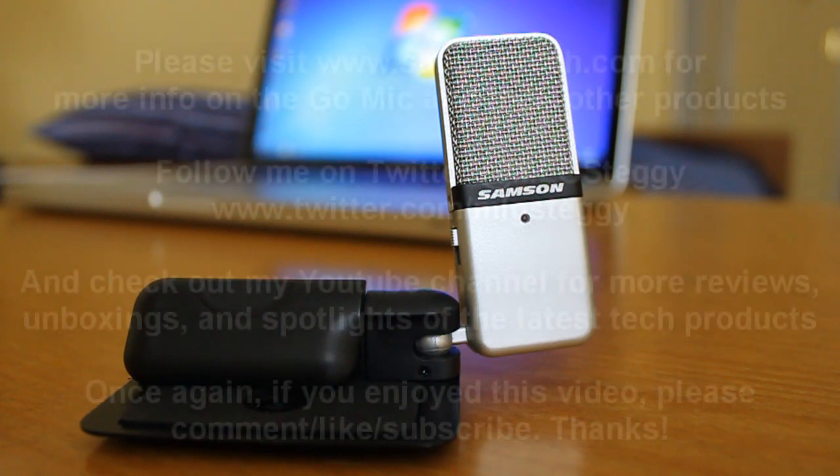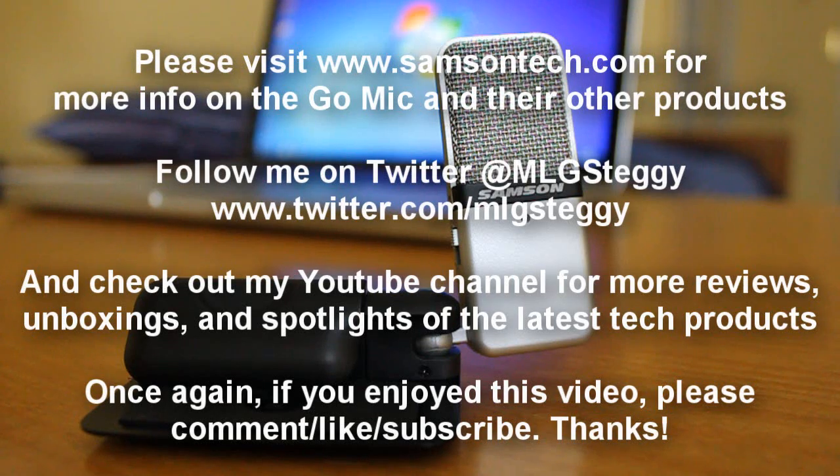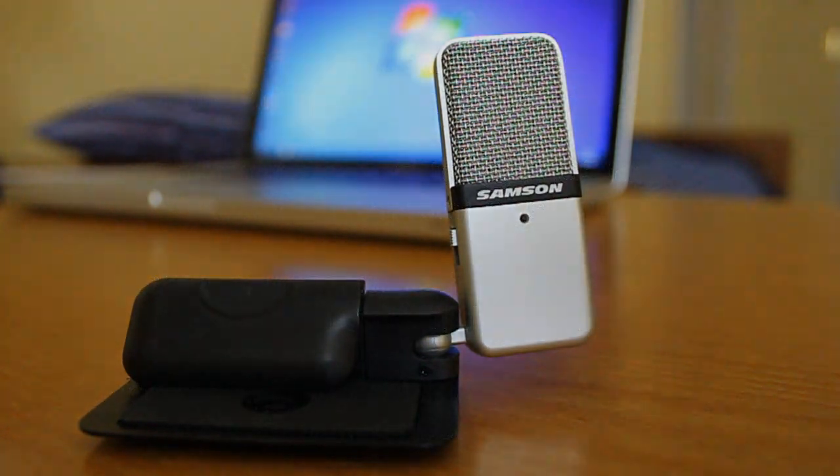So that'll do it for my video review of the Samson Go Mic. As always, if you enjoyed this video, please comment, like it, and subscribe to my channel. And if you really liked this video, hit the favorite button down below as it really does help me out. This is Steggy, and until my next video, I will catch you guys later.